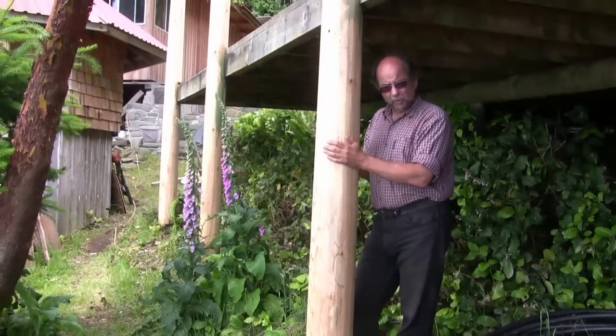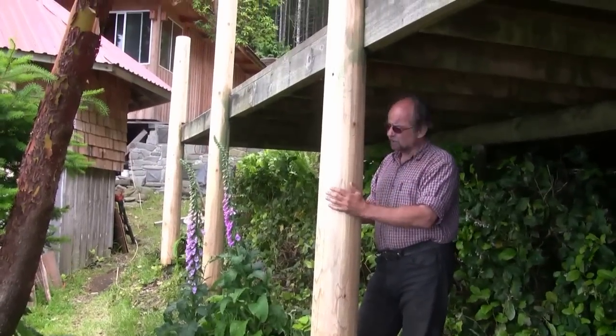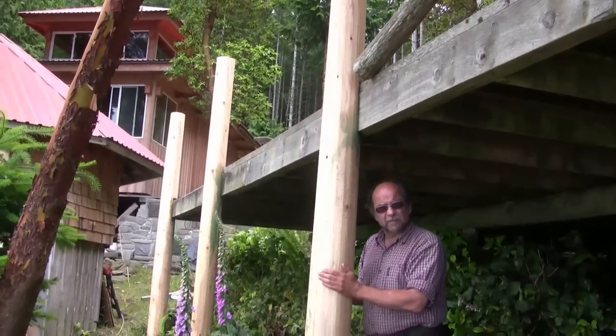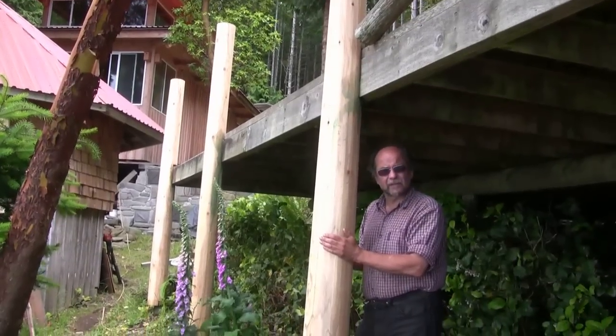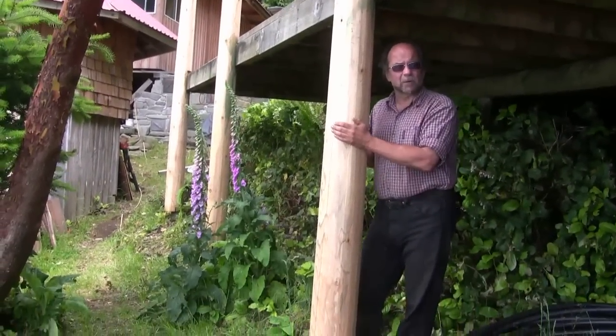We've already installed these three posts. We started with a cedar tree, removed the bark, removed the sapwood, planed it up nice and smooth, and we're left with a pretty nice post that should last for another 25 years. And we'll show you in this video how we go about that.